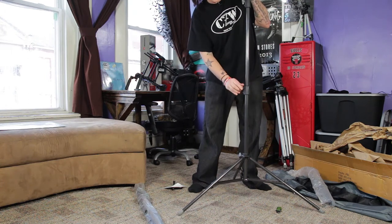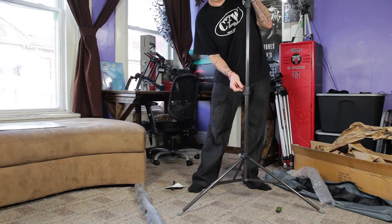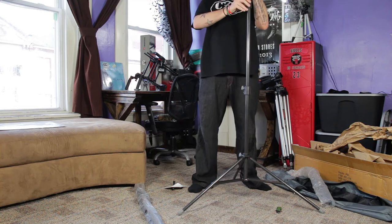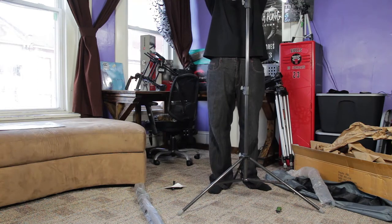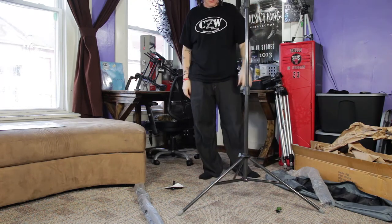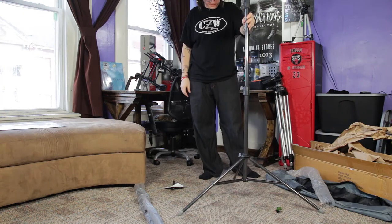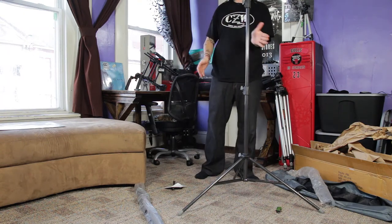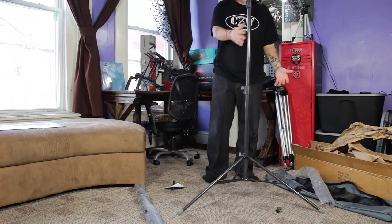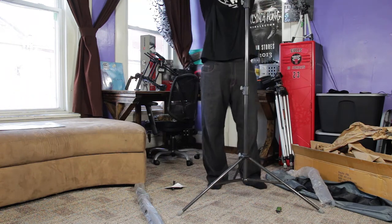Let's put this up at max height and see how stable it seems. It's huge — I don't imagine ever going eight feet tall with these but possibly. It's decent. It's got a really wide base, and especially with some sandbags on it I don't think it's going to tip over.